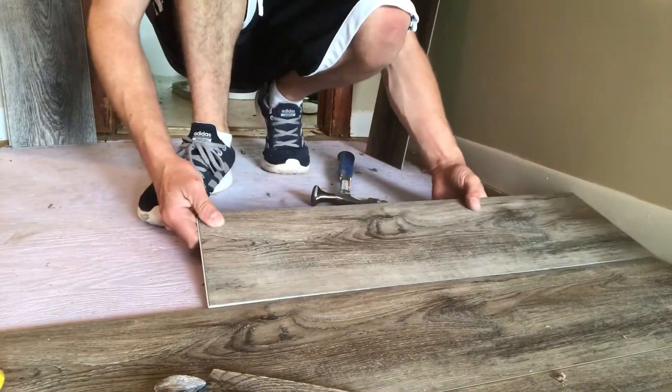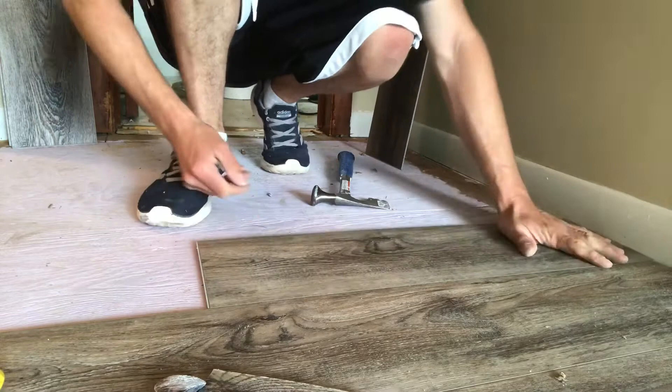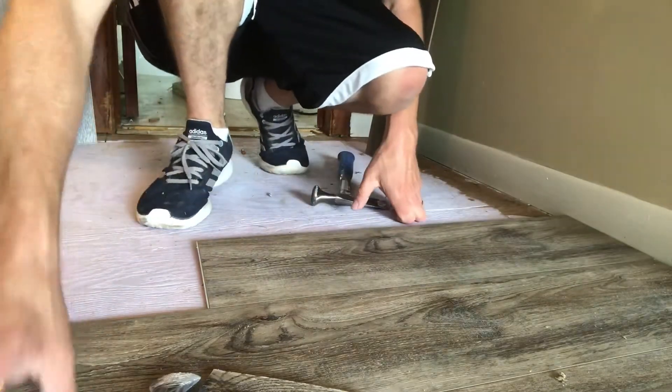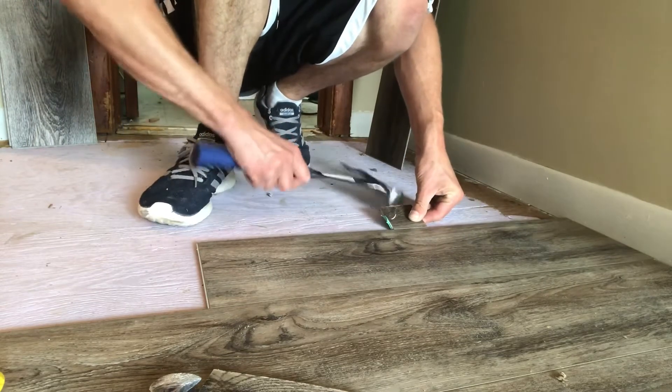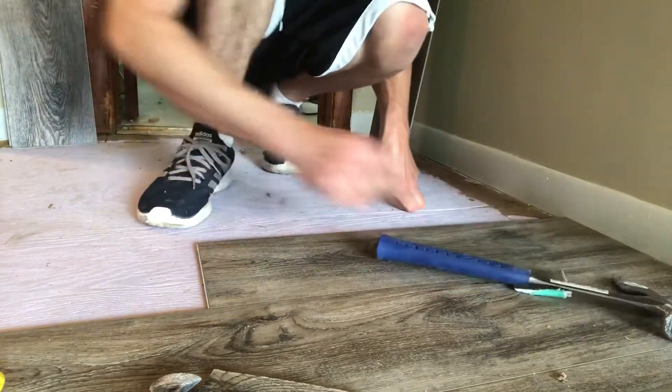So we're in a hallway right now. We have a cut piece. Just snap it in, drop it down — that's all there is to it. I got this little tap block right here. I'm going to lock that on and just tap it with a hammer, and the plank's going to drop right down.